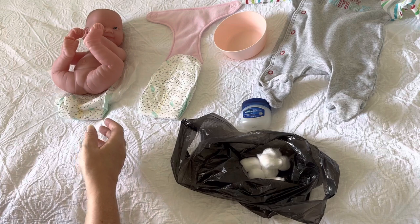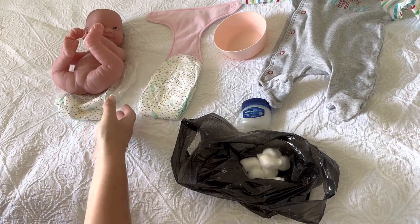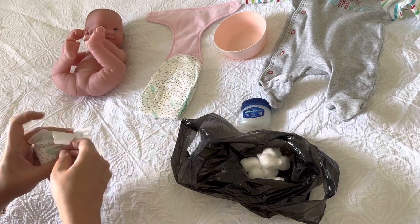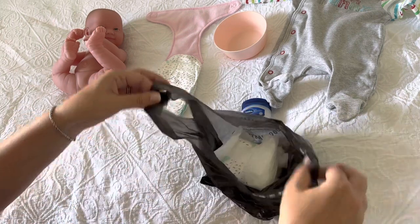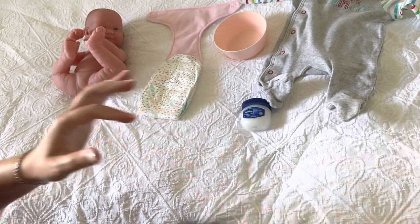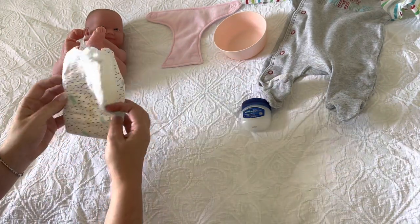Now, this is the stage where you are going to put the clean nappy on. Take the dirty nappy away, fold it up and pop it in your little bag.